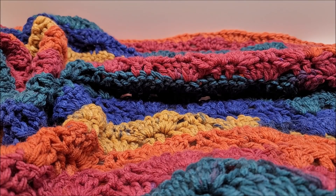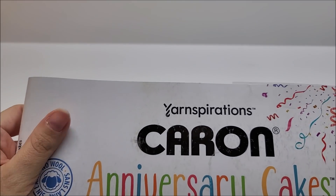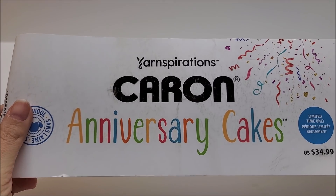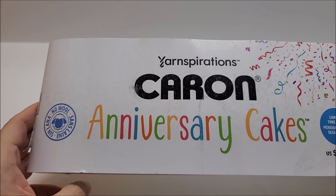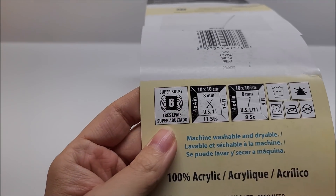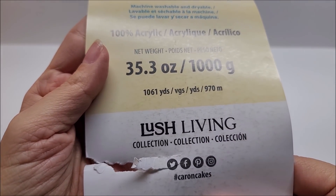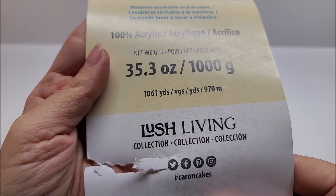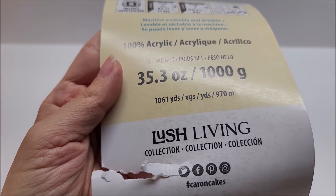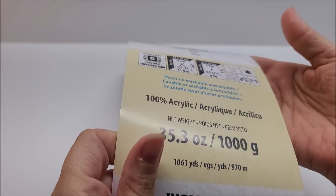It works up quick, it's super fast, you're going to love it. For this project I used the big Caron Anniversary Cakes. These are available in store at Michael's and online at Michael's. They are classified as a super bulky number six and they are 100% acrylic yarn. There are 1,061 yards per cake and you're going to need about a cake and a half to make it the size that I did.